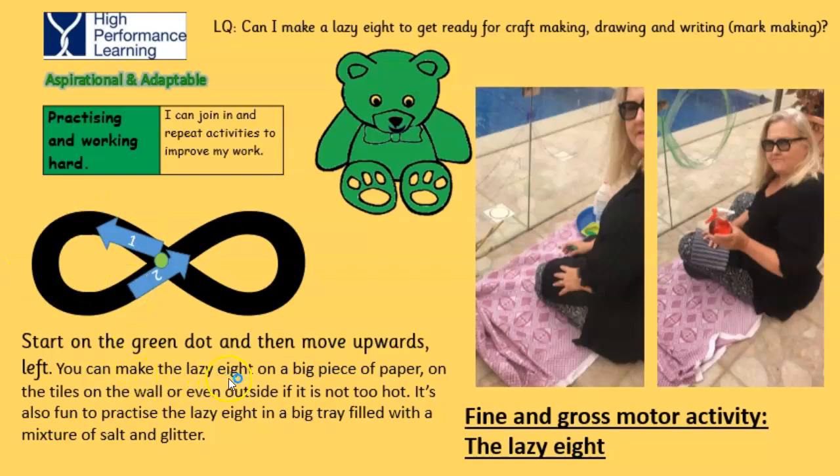You can make the lazy eight on a big piece of paper, on the tiles on the floor, or even outside if it's not too hot. It's also fun to practice the lazy eight in a big tray filled with a mixture of salt and glitter.